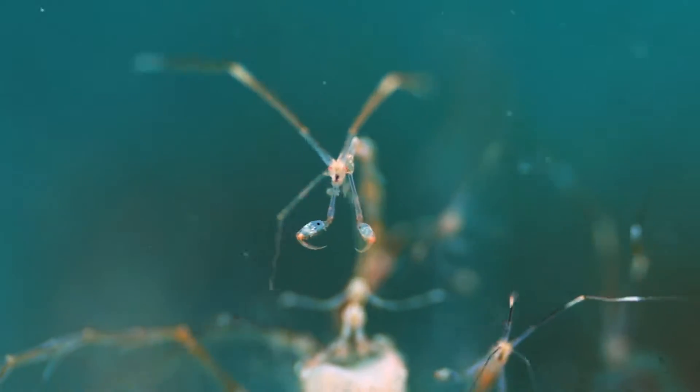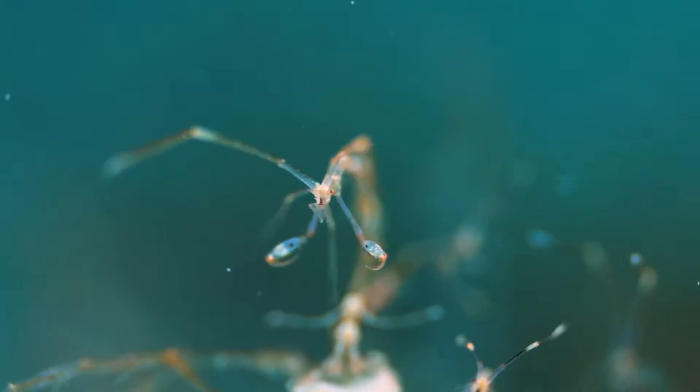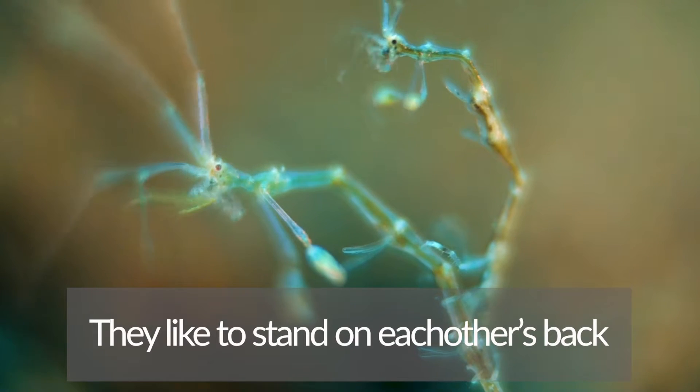They like to live on seaweed and hydroids. They also like to stand on each other's backs.